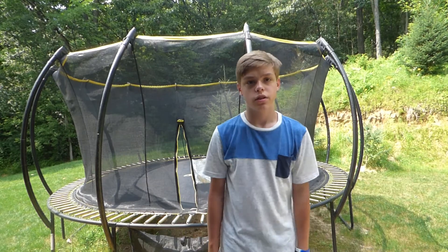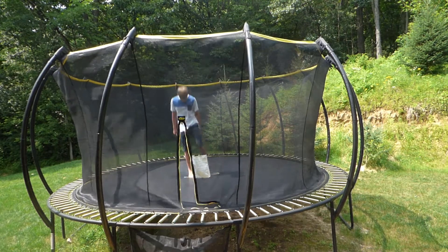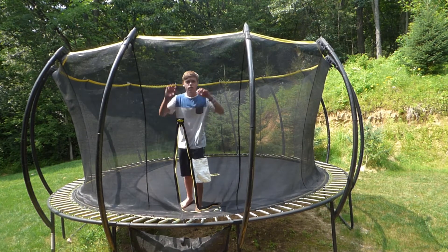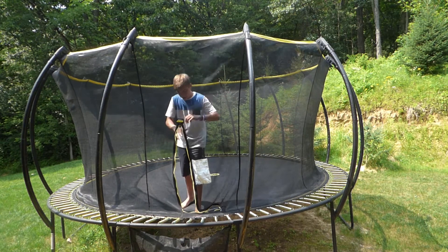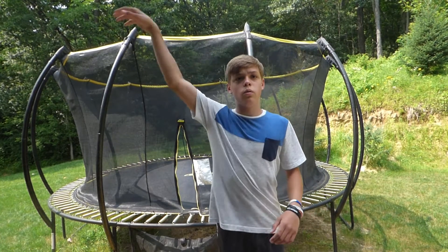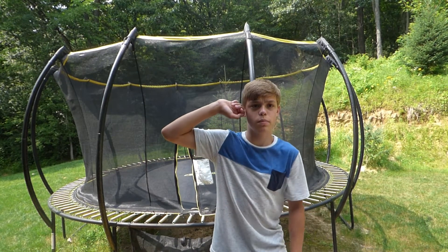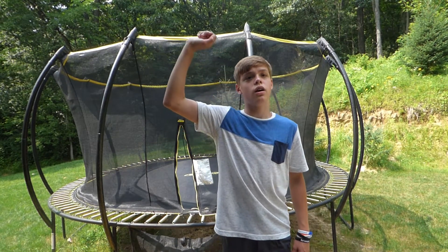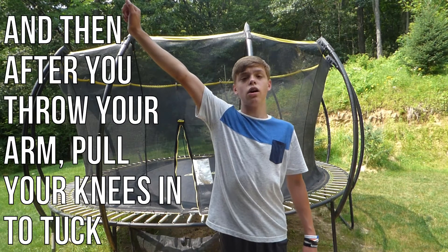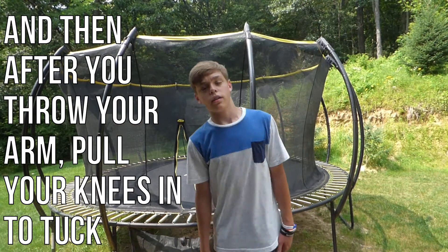One more thing about the form of a side flip — instead of just throwing it casually, there's something you really need to know for both ground and trampoline: the set and throw. Put this arm up and get it in sync with your legs — as your legs are bent your arm is bent, and when your legs and knees are fully extended your arm is fully extended. That gives you a lot more power and helps you set up properly.